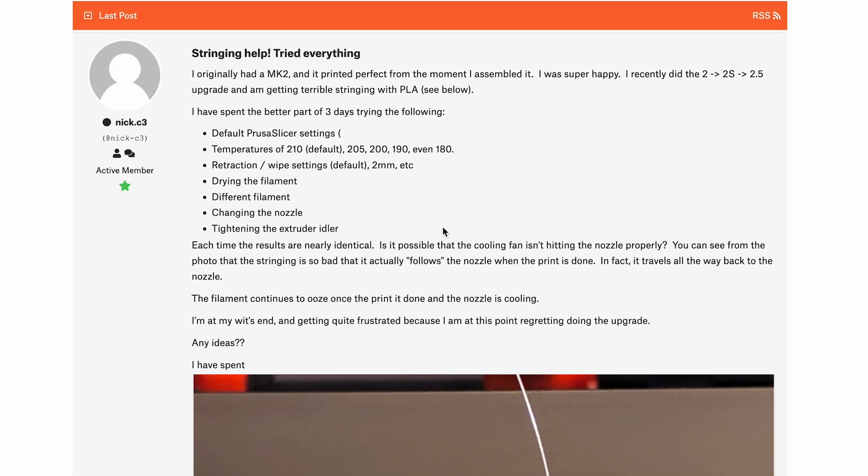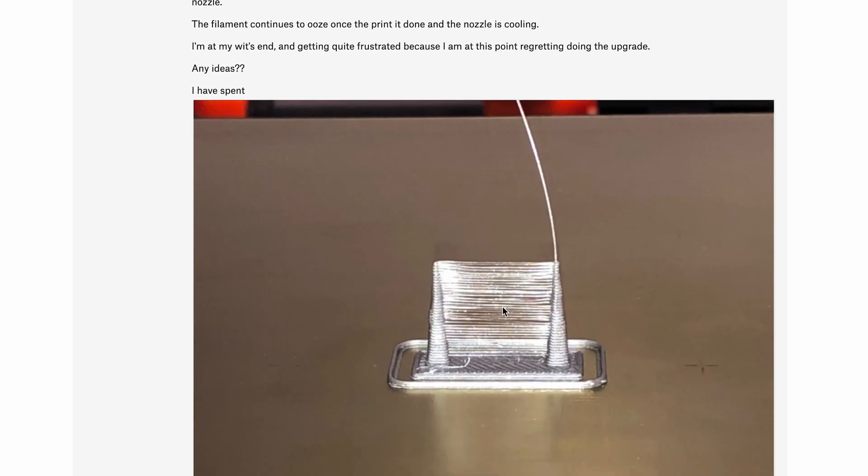So maybe it's just a limitation of the Adventure 4 — maybe it's something to do with the Bowden tube, or maybe there's something seriously wrong with my printer's mechanical setup. I can't find out unless I order another Adventure 4 or if you guys are kind enough to test this out yourselves.